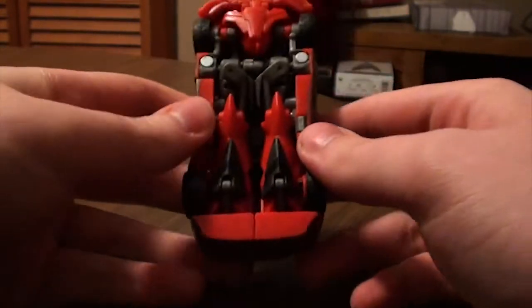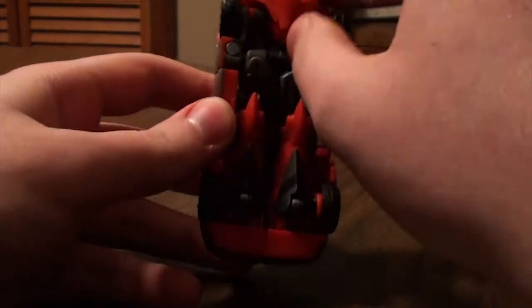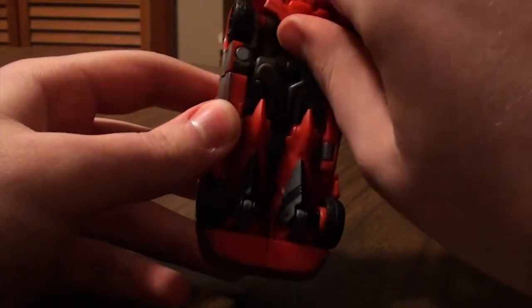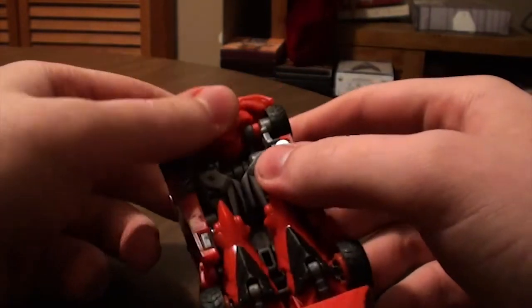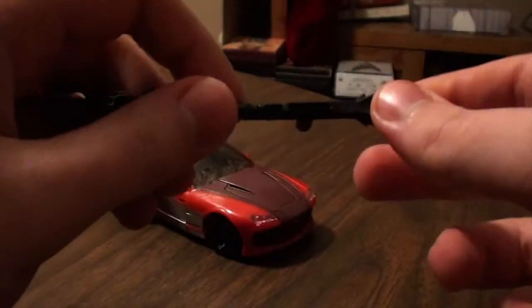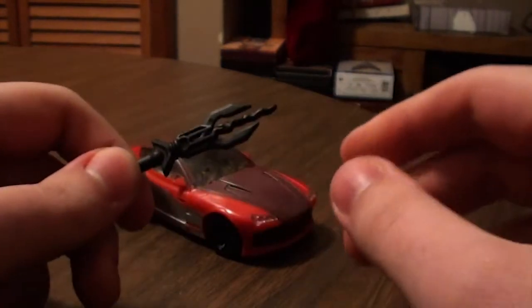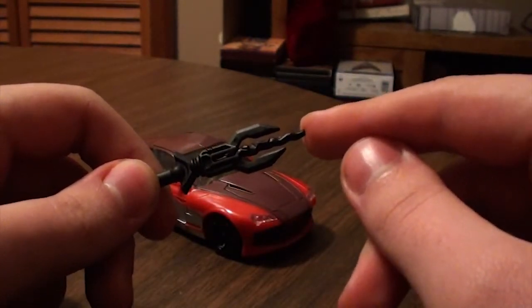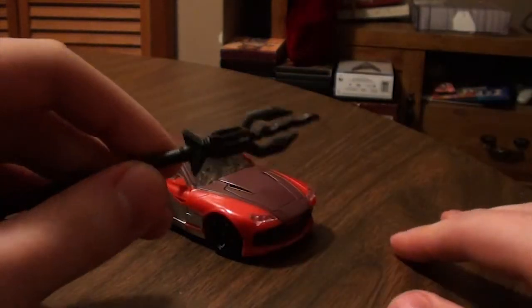If you look at the bottom, you can totally see the feet right there, and there's the knees, the shoulder pads, and what's going to be the crotch piece or the crotch plate. And then you can see his head right there. He does have a weapon, which is this thing right here. On the back of the box, the bio — it was clear blue. This one apparently is just the same paint, just black, which I don't understand why.